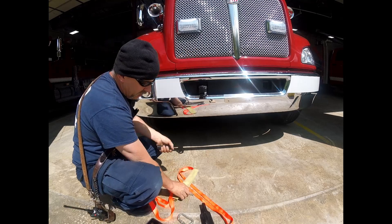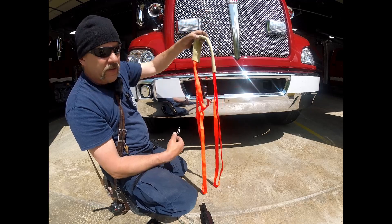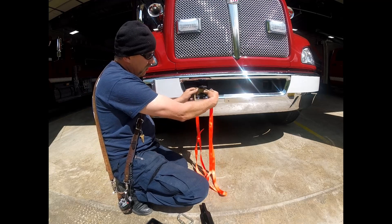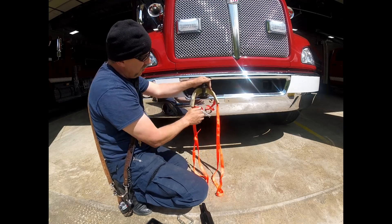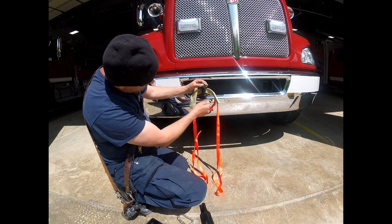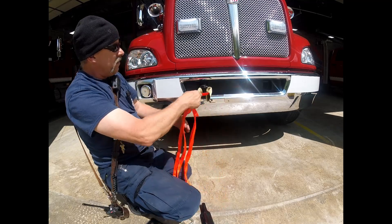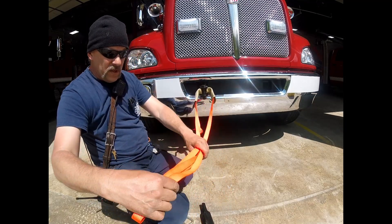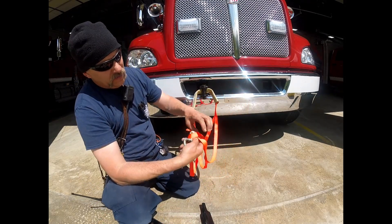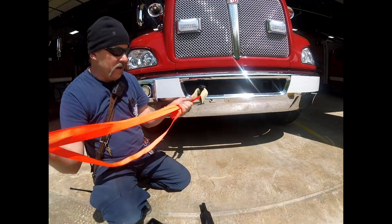Safety pin — I've got a piece of one-inch webbing set up for a basket hitch for an anchor, and I've got some fire hose just to protect it. Safety pin, and then I've got my basket hitch and a locking carabiner. That's a pretty solid anchor right there.